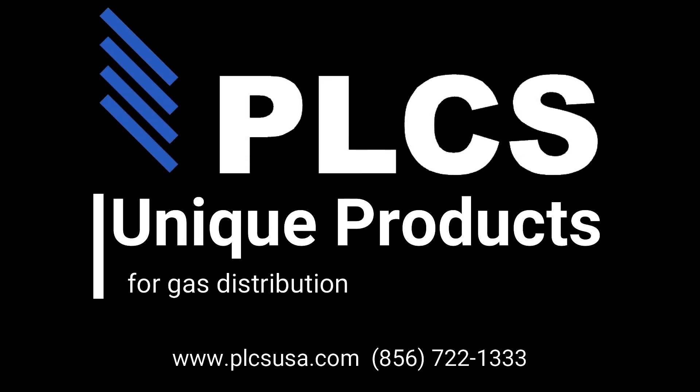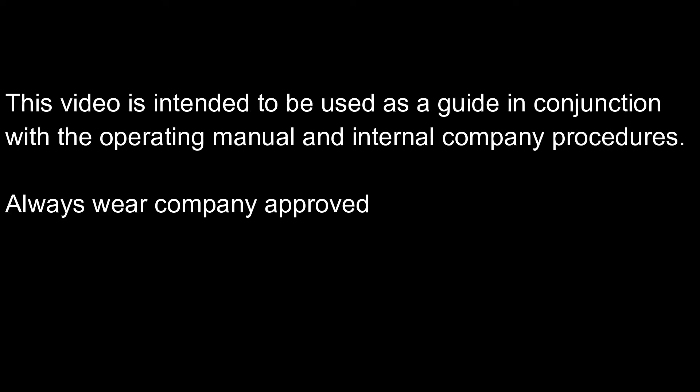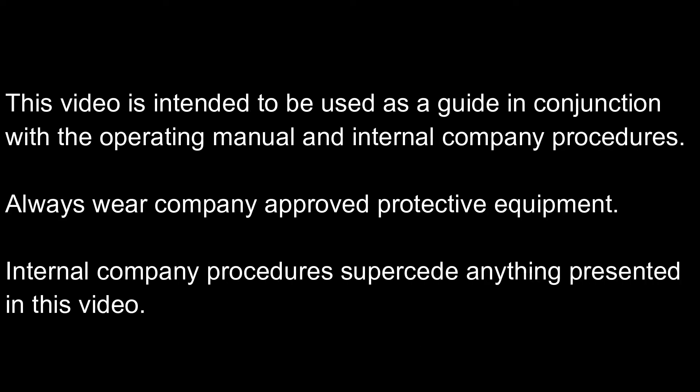PLCS Unique Products for Gas Distribution. This video is intended to be used as a guide in conjunction with the Operating Manual and Internal Company Procedures. Always wear company approved protective equipment. Internal Company procedures supersede anything presented in this video.